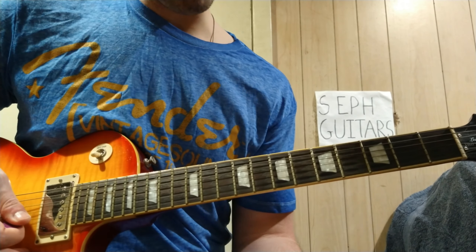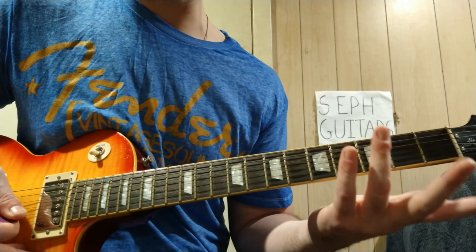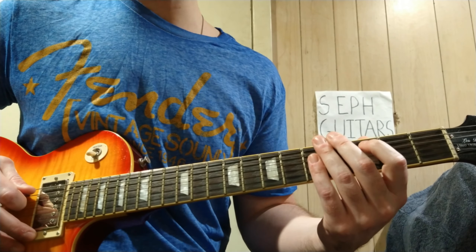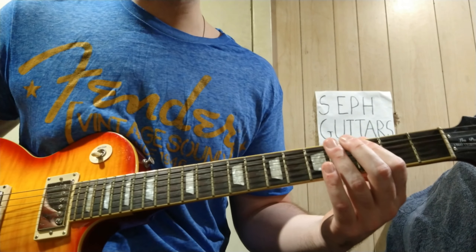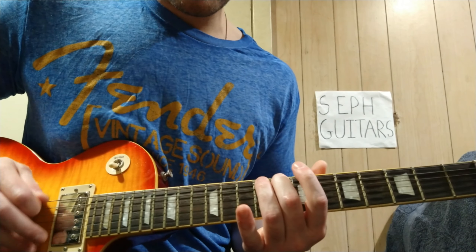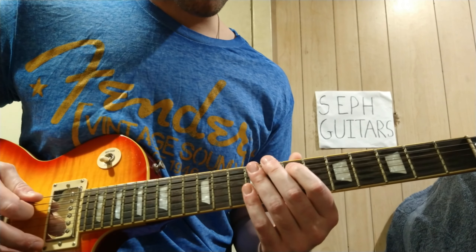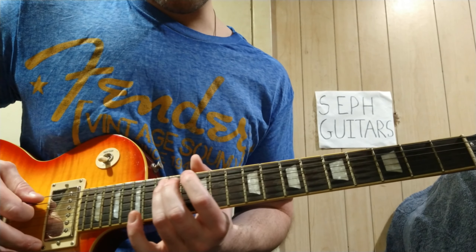You're going to slide all the way down, so you probably want to do it on one string — though you don't have to. It sounds better if you just go all the way down. It starts with three on the A string: three, five, seven, eight, ten, twelve, slide to fifteen, back to twelve.